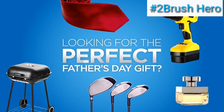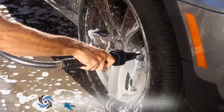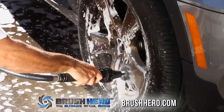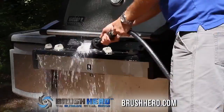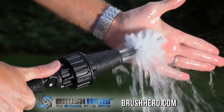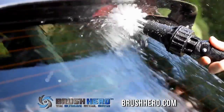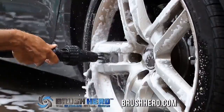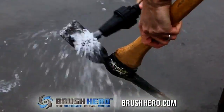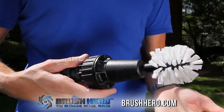Looking for the perfect Father's Day gift for the man who has everything? Introducing the Brush Hero. Powered by pure torque generated by your garden hose alone, the Brush Hero is perfect for your car guy, grill master, weekend cyclist, or backyard gardener. The Brush Hero never corrodes, requires no batteries or electricity, and provides strong water-powered cleaning and detailing for cars, motorcycles, bikes, boats, golf clubs, yard tools, barbecues, window screens, pets, and more.